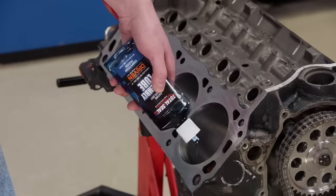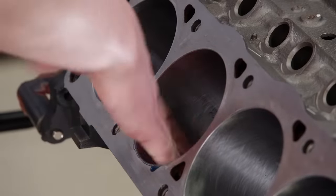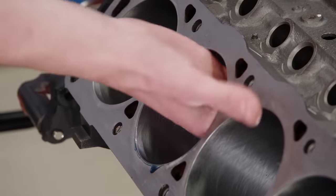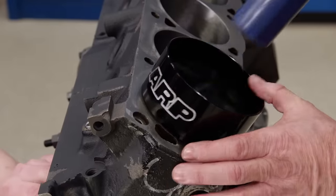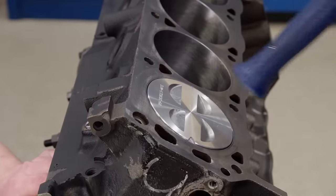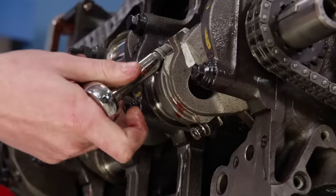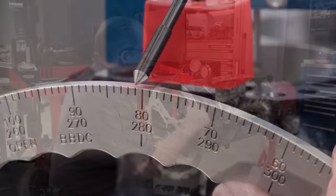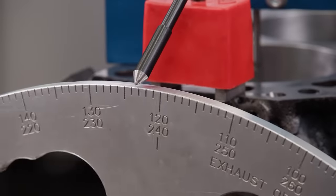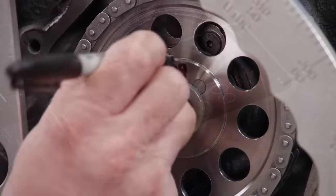The thoroughly cleaned bores receive Total Seal assembly lube before the pistons are installed, which promotes proper ring break-in. We're installing the number one piston assembly first with our ARP tapered ring compressor. The rod bolts are torqued up and the camshaft is degreed. We wanted to install the cam advanced for good street manners, and it comes in at 109 degrees of intake centerline, which is 5 degrees advance.